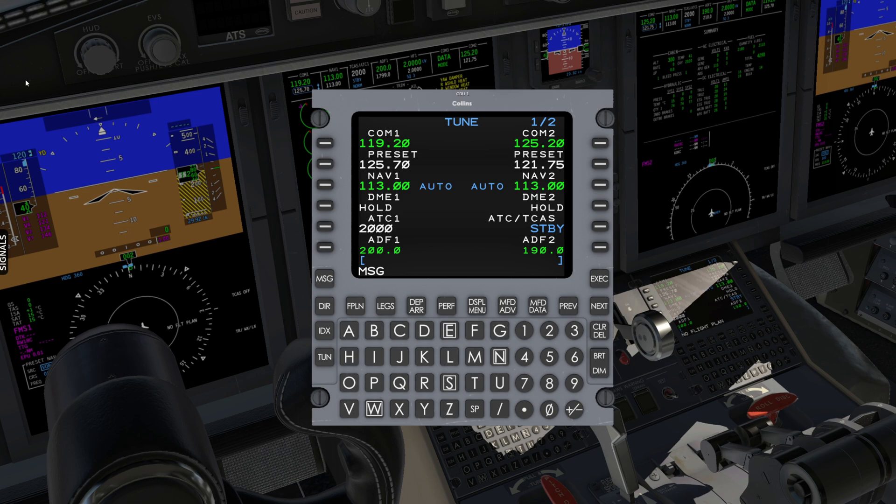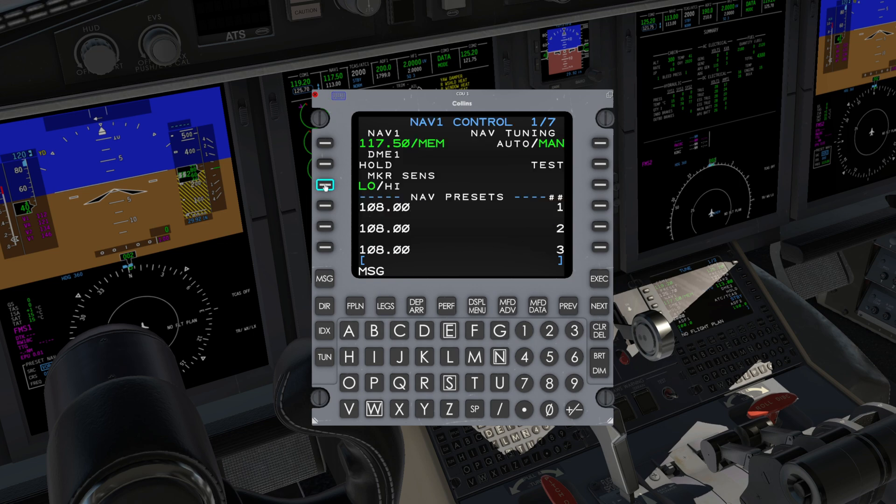When manually tuning a VOR and you forget the frequency but know the three-letter identifier, you can enter the identifier into the FMS. Assuming you are in range of the VOR, it will automatically tune the frequency. One thing to note when doing this: the NAV receiver reverts to manual tuning. To put it back in auto-tuning, simply press the line select key next to the appropriate frequency. This will take you to the NAV control page. In the upper right-hand corner, press the line select key to switch to auto.